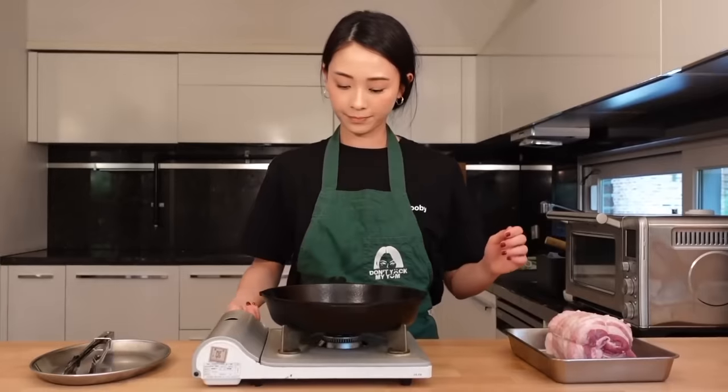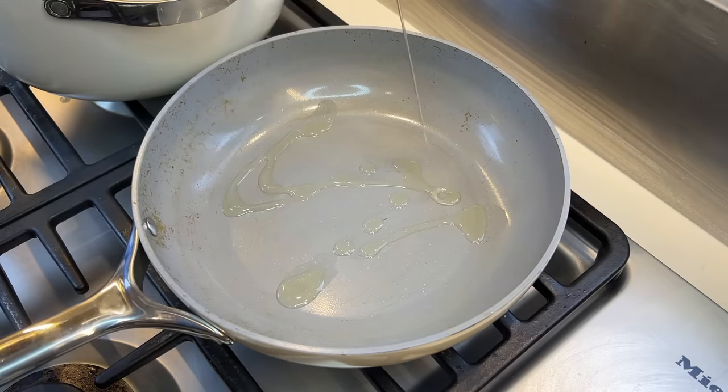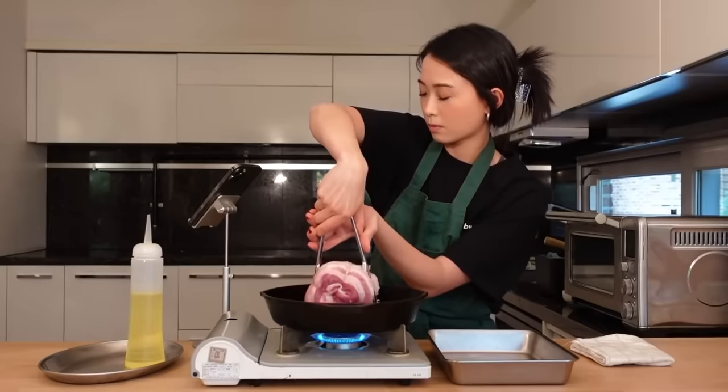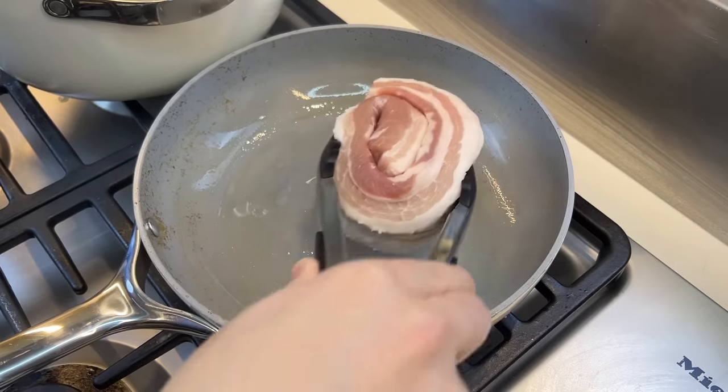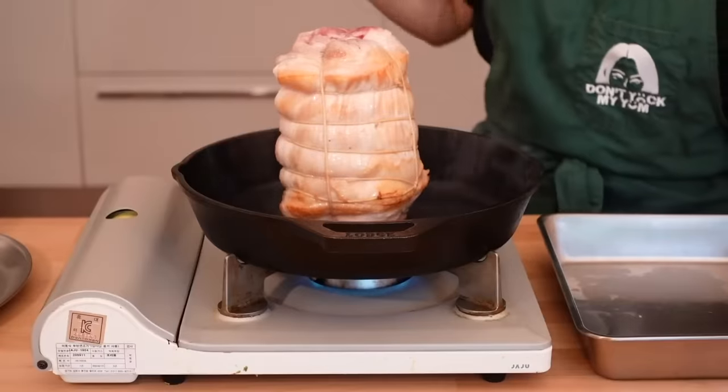Once the skillet comes up to temperature, drizzle in some canola oil, drop the fat roll into the pan, and sear it on all sides until it's crispy, golden brown, and fatty.